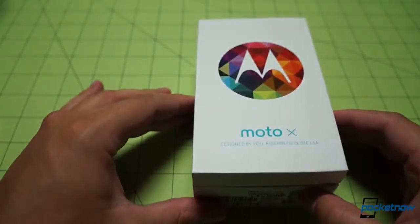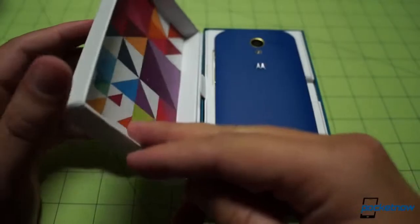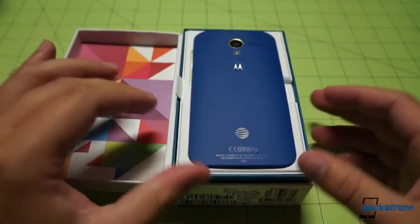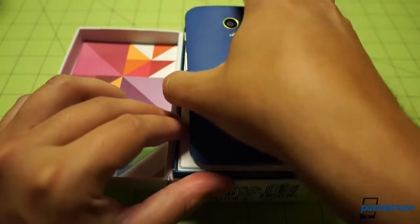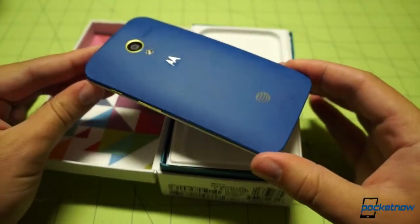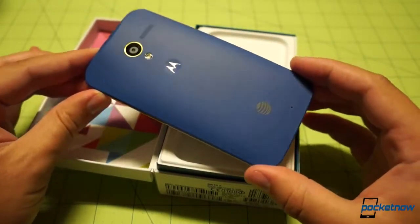I'm actually quite excited. The review unit was black and kind of unremarkable, but this one will not be that. Let me show you the backplate first — this is my Royal Blue Moto X, my own design, if you will. Some of you will find it very ugly; others, who I have more in common with, will like it. This is a Royal Blue backplate. There would be some engraving here if I had been braver, but I decided to go sans engraving.